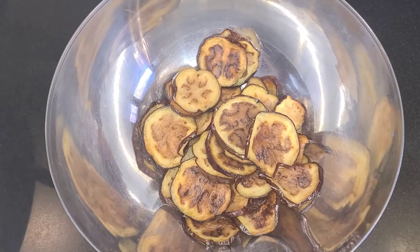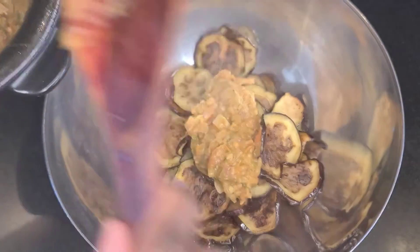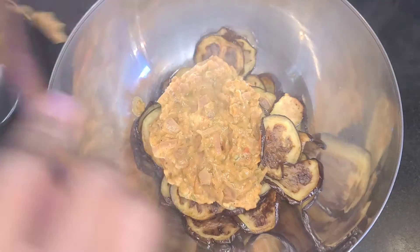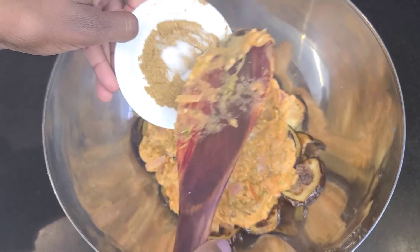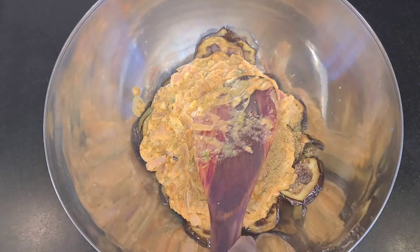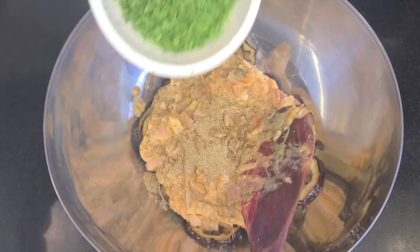Now that the peanut butter has completely dissolved, I'm just gonna add this stew to our fried eggplants. Then you're gonna add some more of your salt and spices — cumin, salt, pepper, and some fresh dill.